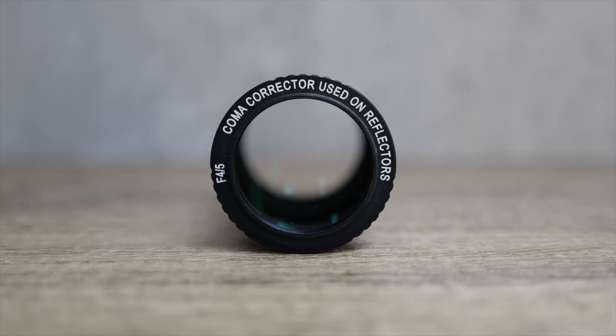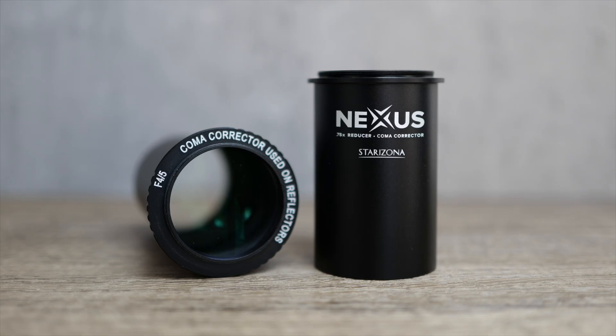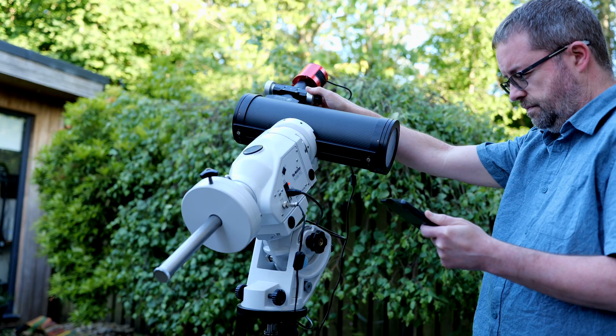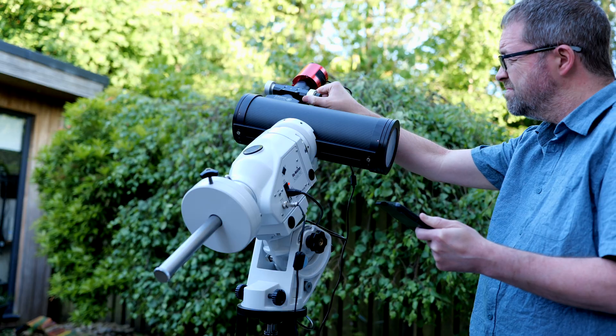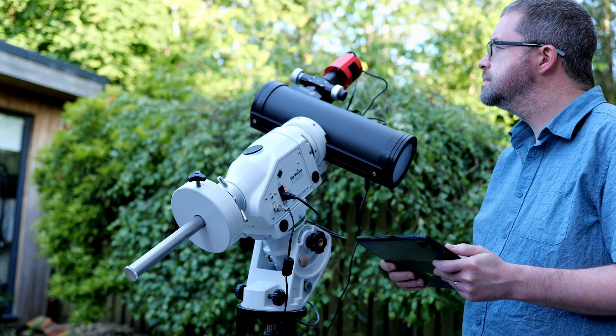A coma corrector is a necessary addition to these fast Newtonians especially for imaging, and you do need to factor that into the cost — that's a given. But I already had two different coma correctors: the Skywatcher Aplanatic and the Starizona Nexus. I was already planning to use those so I didn't need to spend any more than the £299 for this scope. I tried both of my coma correctors in a quick daylight test but wasn't able to get either of them to focus. I got the Starizona Nexus fairly close, but the Aplanatic couldn't get anywhere near focus. Cheaper coma correctors don't seem to work properly in this scope, so at the time of this video there isn't a budget-friendly alternative to imaging with this Newtonian.